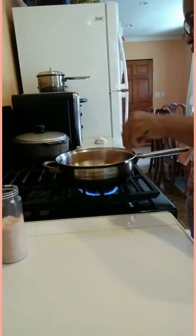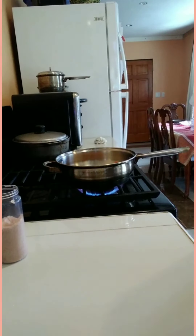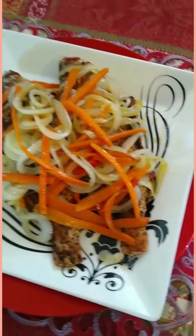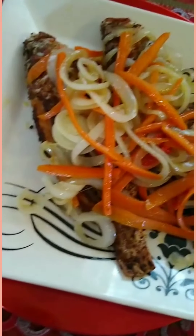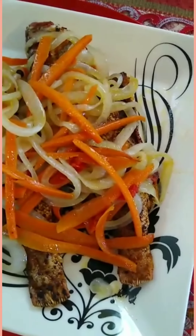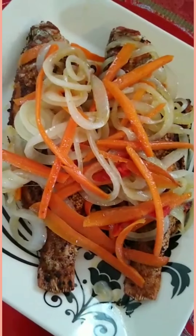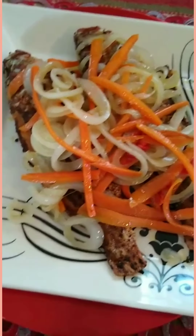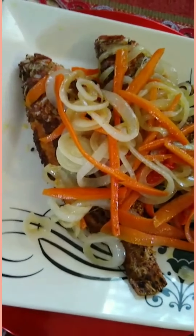Okay guys, there you have it — my escovitch fish! That's Lady Hannah's escovitch fish. You see how pretty it is? The colors are so beautiful. Please don't forget to like, leave a thumbs up, and leave a comment. And if you're not subscribed already, please subscribe. Thank you for watching and see you in my next video. Have a wonderful evening and God bless you all!